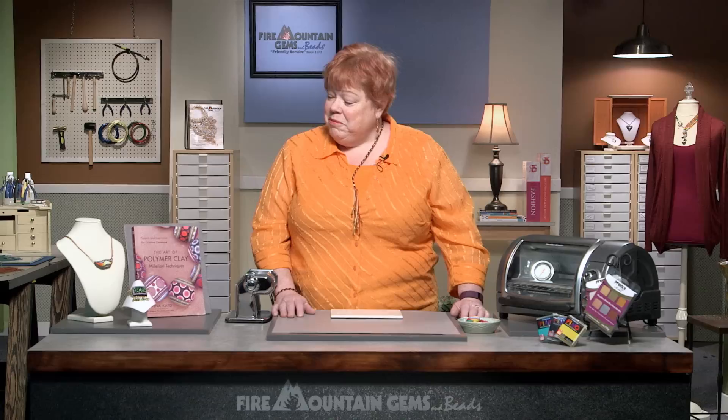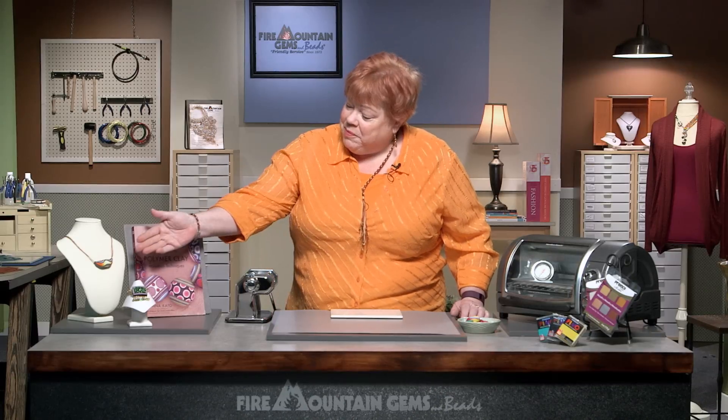Thanks for joining me for the zipper cane. Now you know how to make them. You can slice them thin and put them on a bead, or slice them thick and make it into a border, or wrap it around a bull's-eye cane. Let your imagination be your guide — just play and have fun. You can find this technique and many others in this great book by Donna Cato. And you can find the book, the tools, the clay, all at FireMountainGems.com.